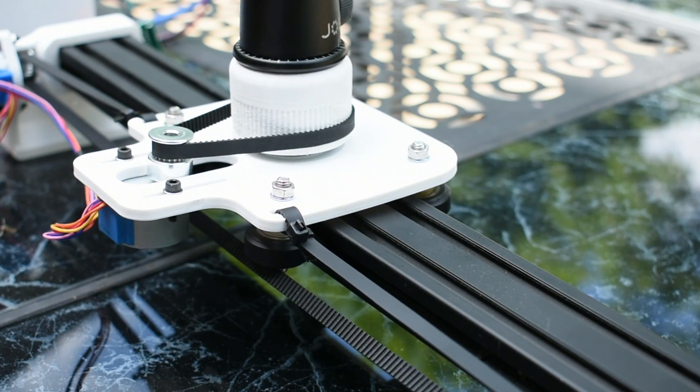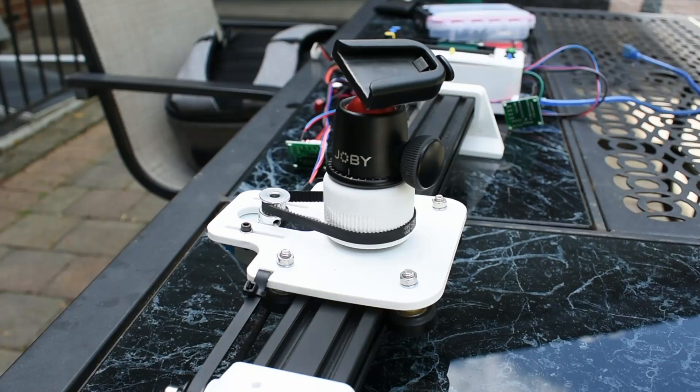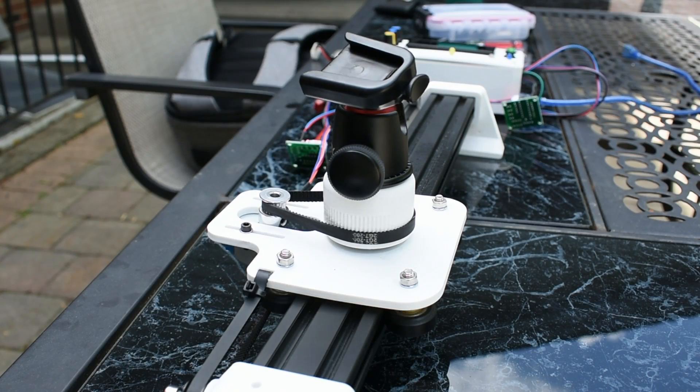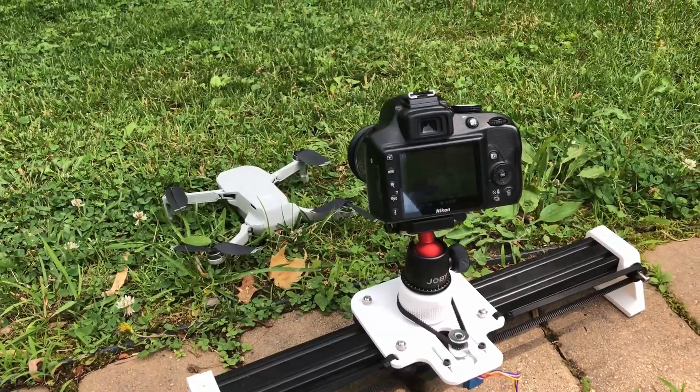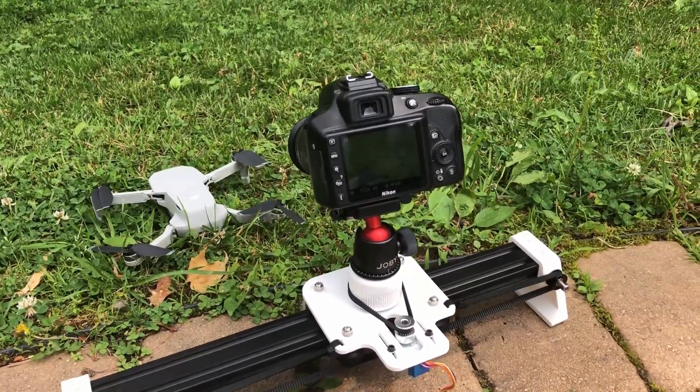This slider has two main axes: a translational axis and a rotational axis. Having these two axes allows the camera to move laterally while staying focused on the same position.